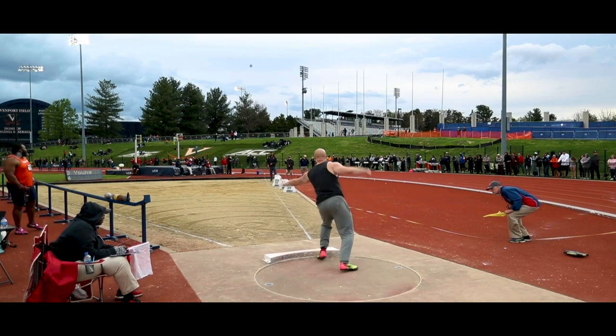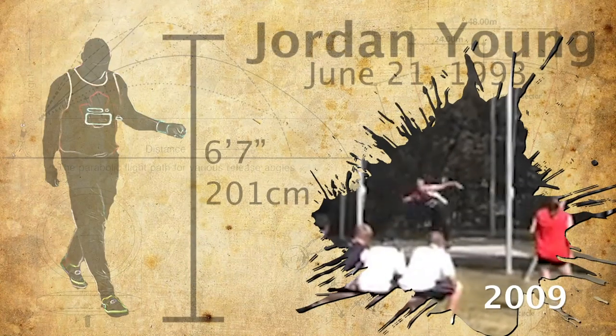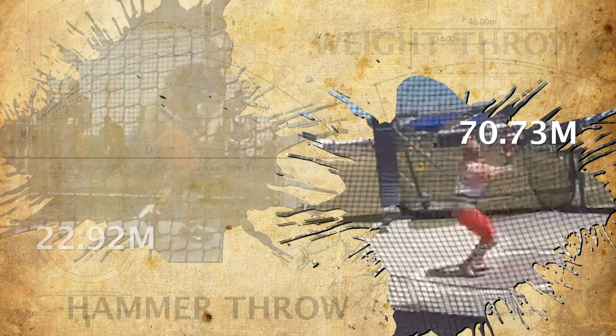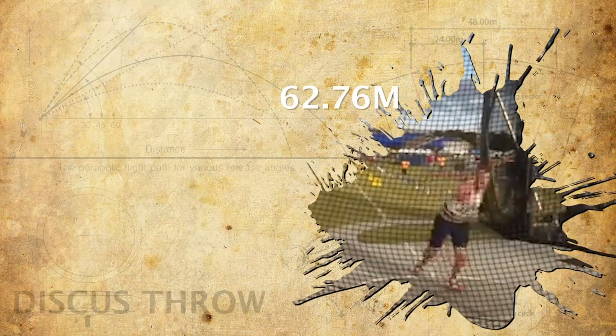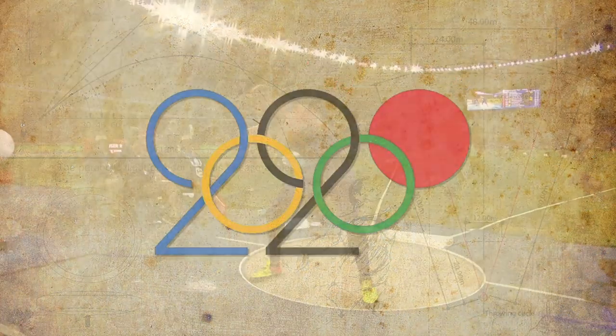My name is Jordan Young. I'm a track and field thrower from Canada. For over a decade, I've been working to understand every aspect of throwing. I'm an athlete, which means the only way to be great is through raw hard work and determination. This is my story. I'm going to be taking on one of athletics' biggest challenges — the Olympic Games.